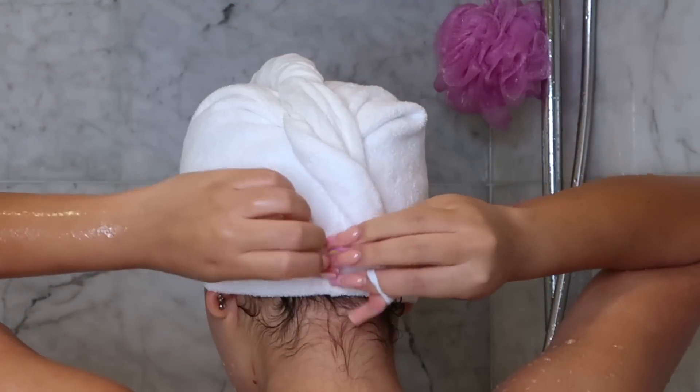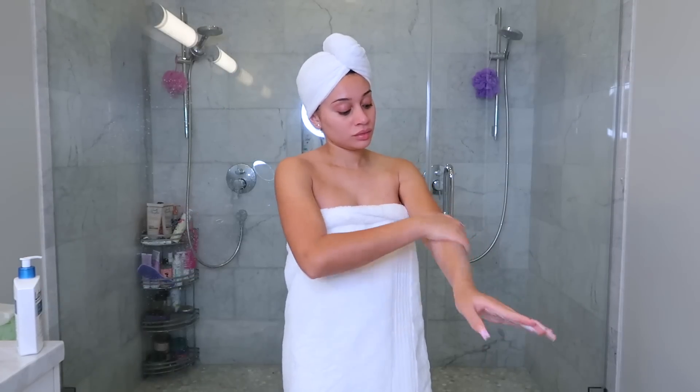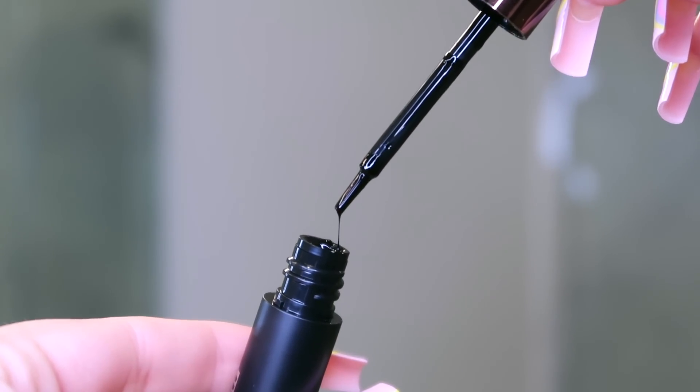I needed that treatment mask — my hair feels so incredibly soft! With my skin still damp, I'm applying some shea butter body lotion all over.